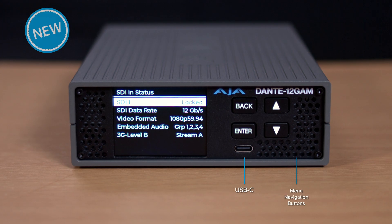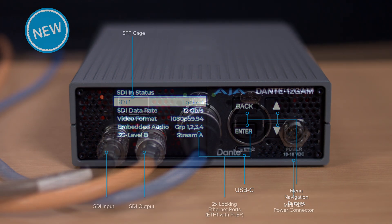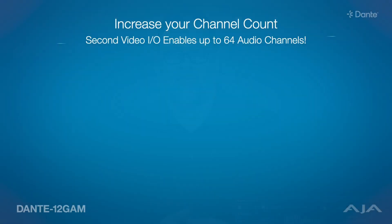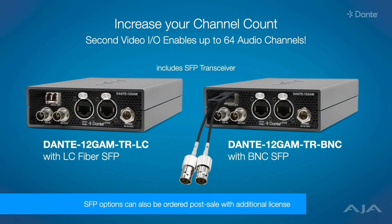It's not just any converter case, but it's a brand new enclosure with an LCD screen and with buttons to control some aspects of the product. It's got a USB-C port, it's got PoE+, and it also has an SFP port on it. We have multiple versions of the product that you can purchase — you can buy it as a single channel product, or as a dual video channel product with either LC fiber or BNC SFPs. And you can actually upgrade that later down the road if you'd like to.